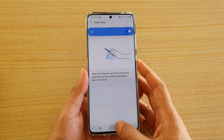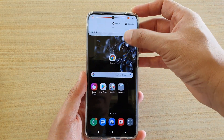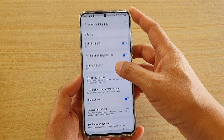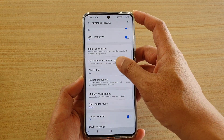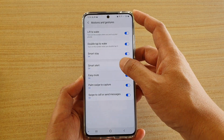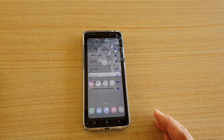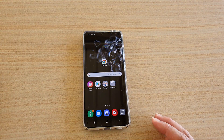To enable this feature, go back to your home screen, swipe down, and tap on the Settings icon. Then go into Advanced Features, scroll down, tap on Motions and Gestures, and then tap on Easy Mute.